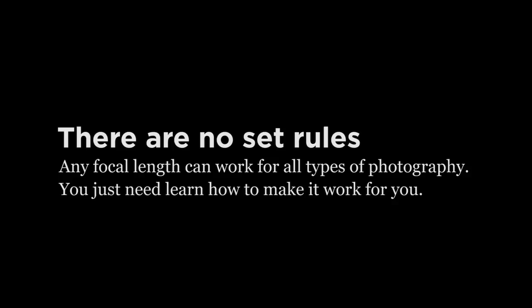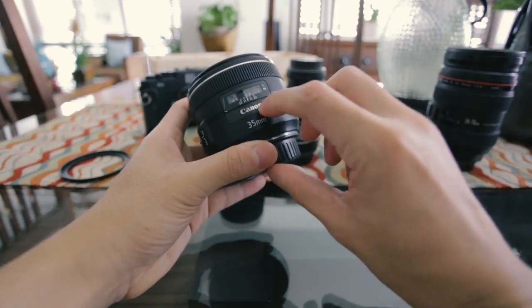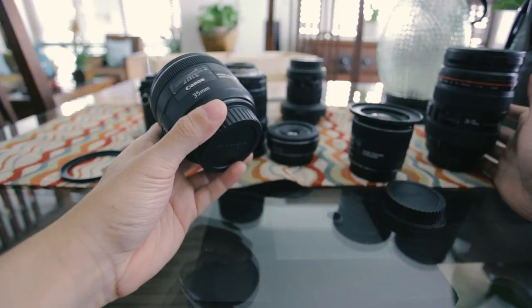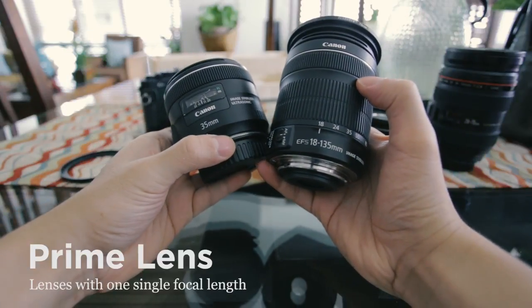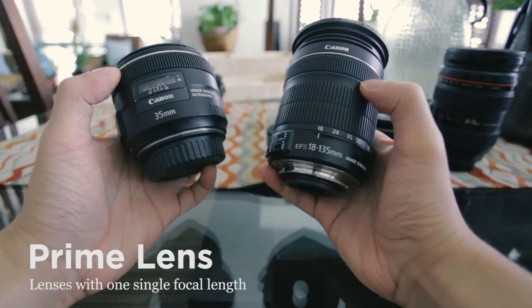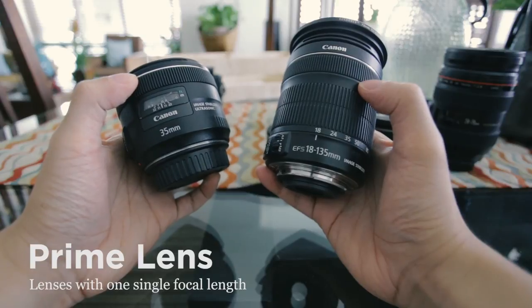Focal length doesn't determine what type of photography that lens is for — these are just general guidelines and what they're commonly used for, but you can use any focal length for any type of photography. You might see lenses that have one number, like this one that says 35 millimeters, and you might have a lens that has a range — this one says 18 to 135 millimeters. That is the difference between a prime lens and a zoom lens. Prime lenses only have one focal length, so they can't zoom — if you want to zoom in or out, you'll have to walk back or forward with your camera.